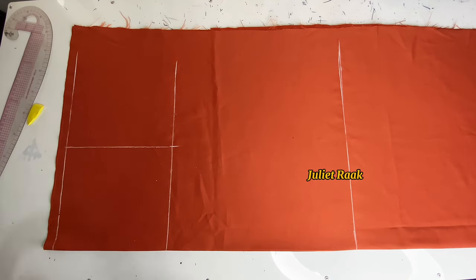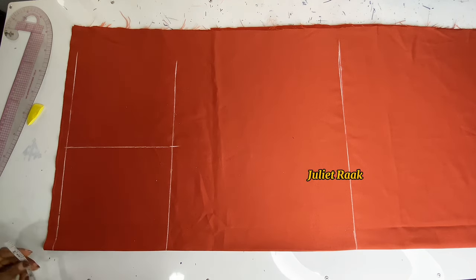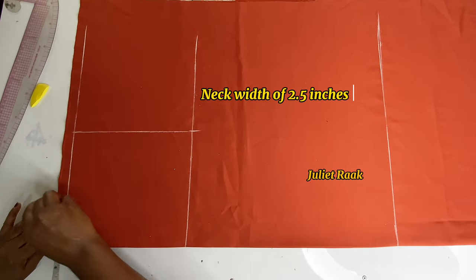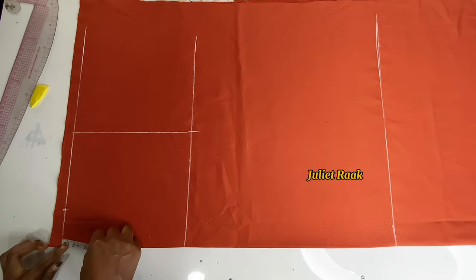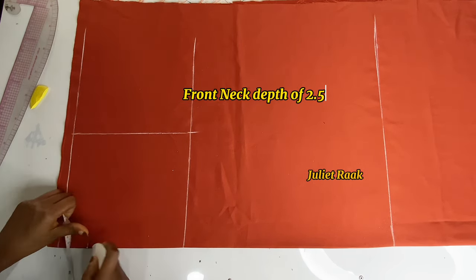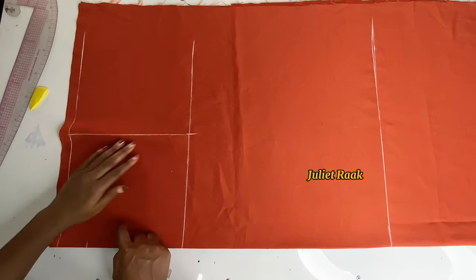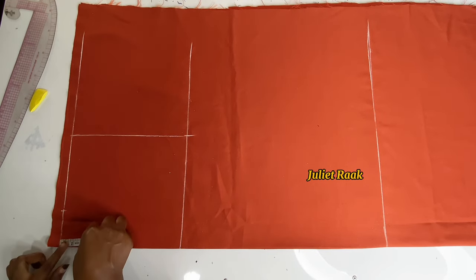Here is my armhole line. Still on the shoulder line, I'm marking my neck width at 2.5 inches because this is a turtleneck or high neckline. My neck depth for the front is also 2.5 inches. For the back neck depth, it's one inch.